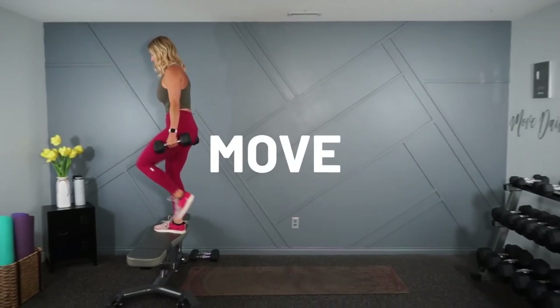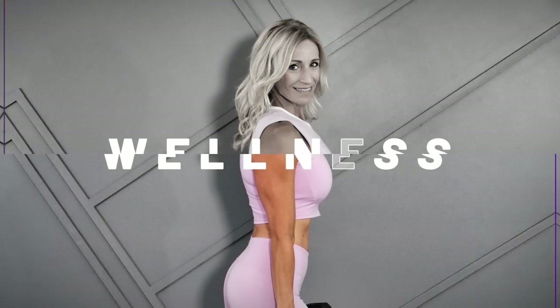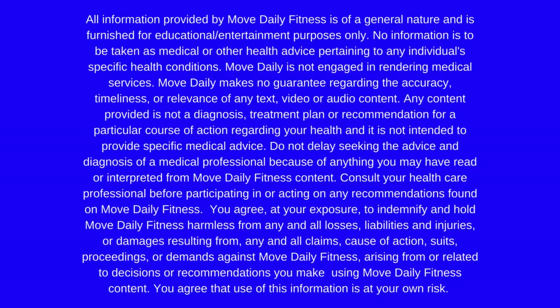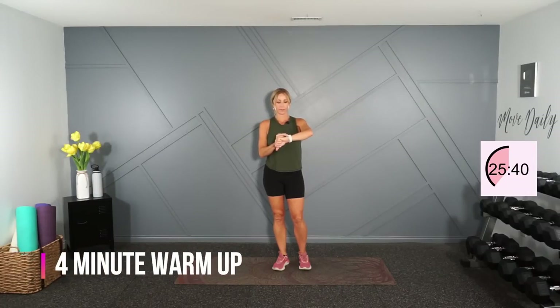We're going to be going up and down on the ground as well, so if you have a bench you'd like to use instead of going down on the ground, feel free to do that. Are you ready to move daily? Let's do it! Let's start with a warm-up — single side circle right here.